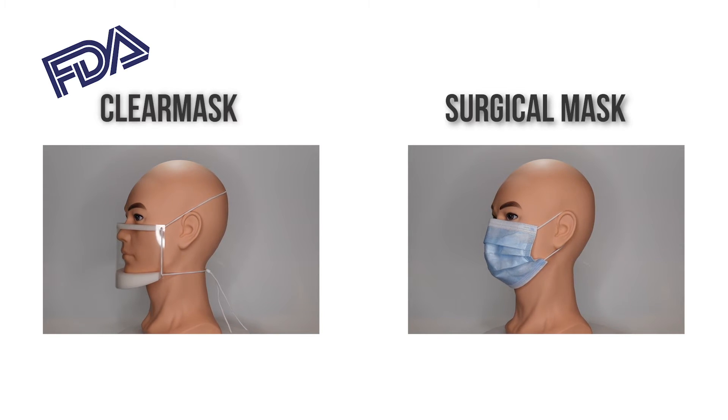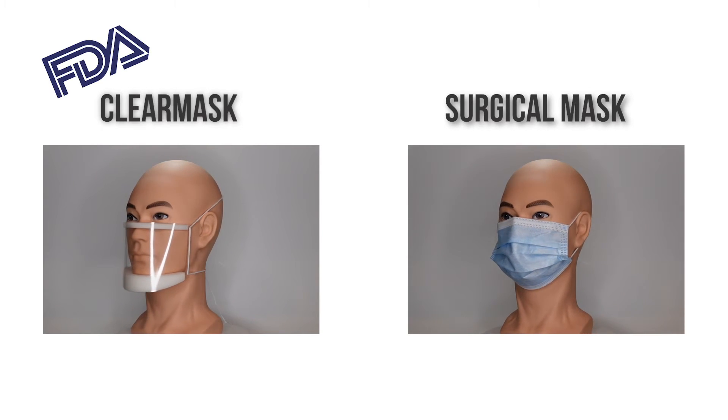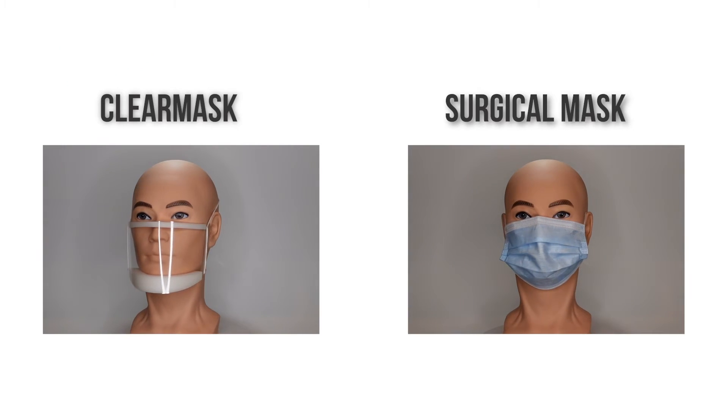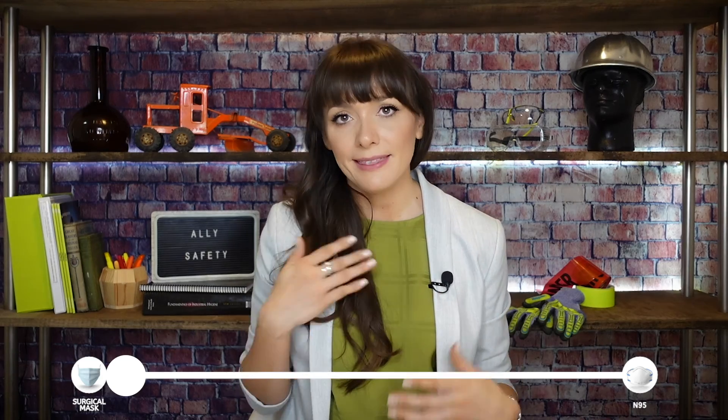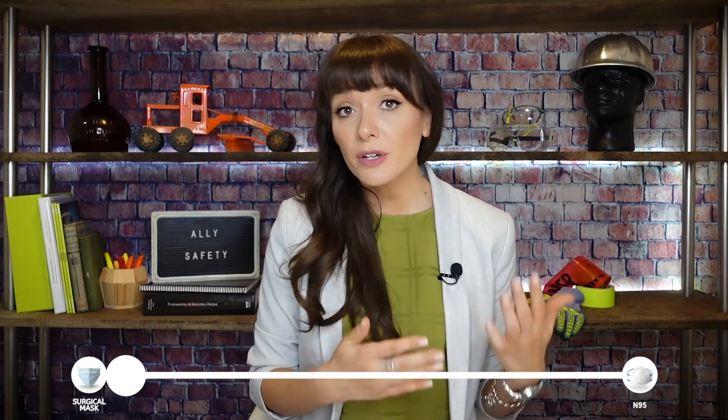This mask solves those types of communication problems. It's also light, fog-free, and is fluid resistant according to ASTM standards. When you're wearing it, you don't feel like it's a lot different than a surgical mask, but the reactions you get from others tend to be more positive. In my opinion, this mask serves best as an alternative to a surgical mask in roles where communication is key.